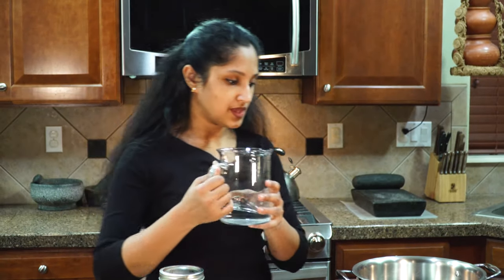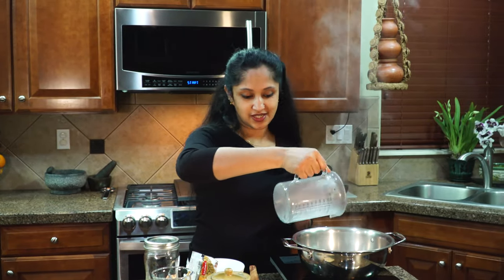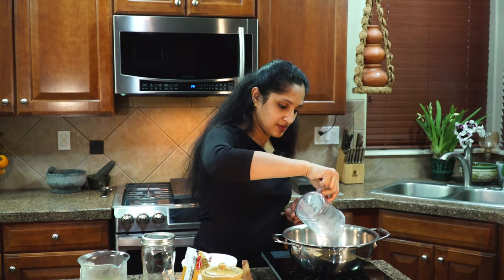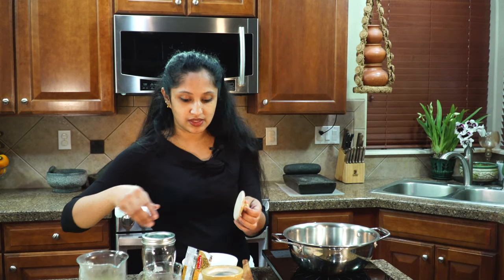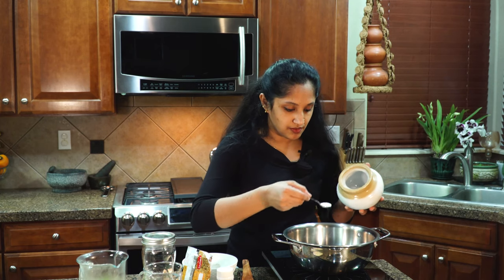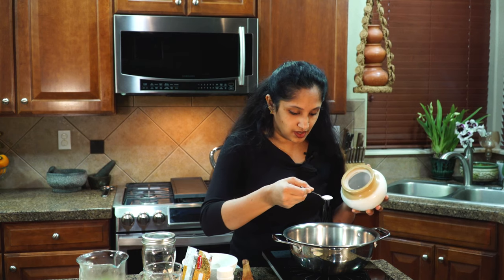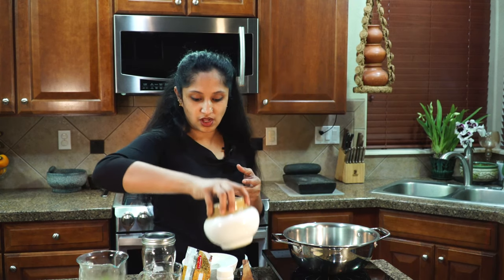Once our pan is nice and hot, let's pour in one cup of water. To that I'm going to add a quarter cup of vinegar. We're going to bring this to a boil and season it, making sure our salt is dissolved so we can add it to our pickle. I'm adding quite a generous amount — about three spoonfuls of salt.